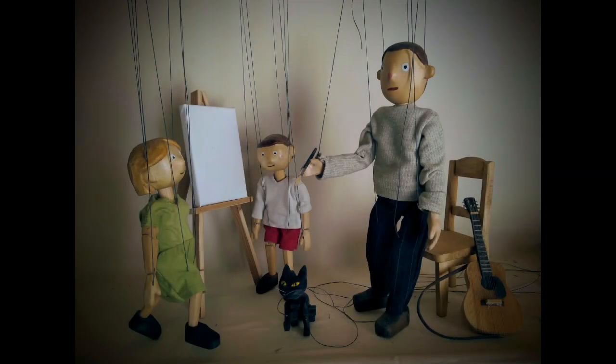Here are the other puppets that I made — there was a boy and a girl and a little cat, and I went along and made a couple of props as well.